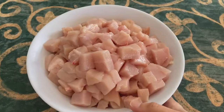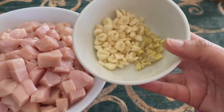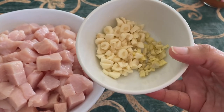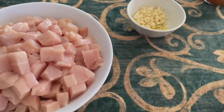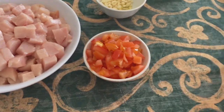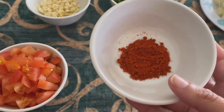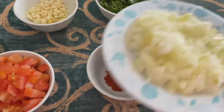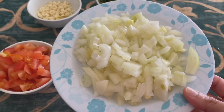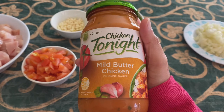And you guys can try it at home too. Great, let's get started. So we have about 1 kg chicken here, some garlic and ginger, 1 and a half tomatoes chopped, some coriander, 1 teaspoon chili powder, and 1 large onion. And we're going to use this sauce to make our butter chicken.